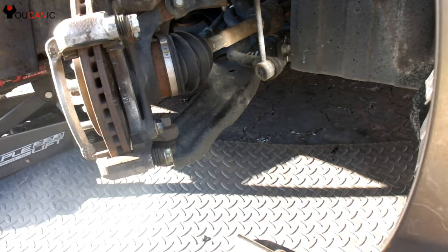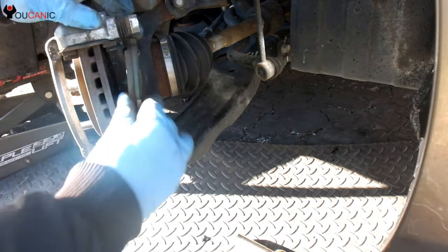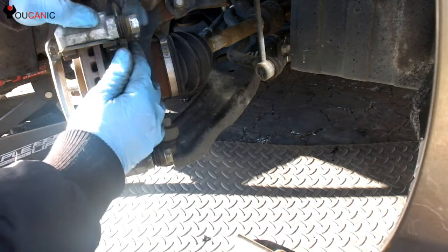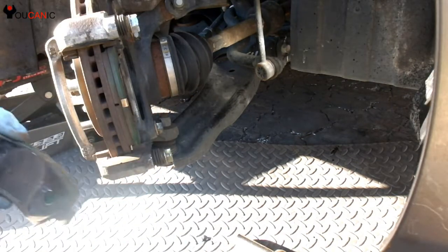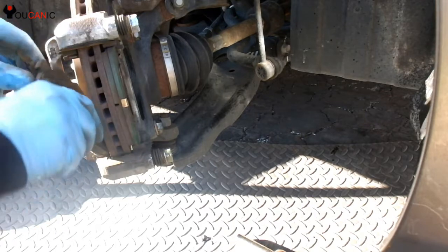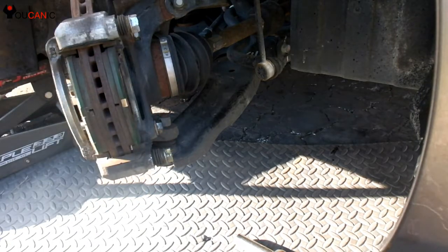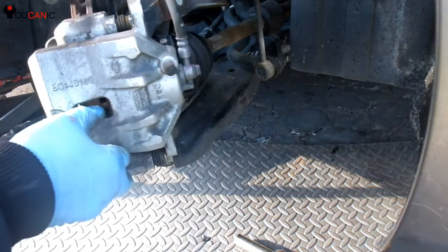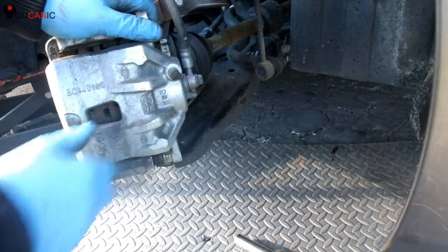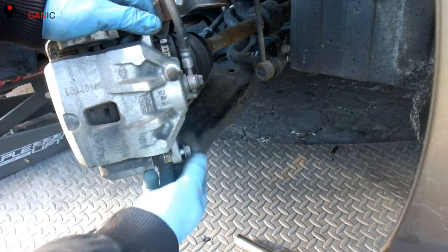Next, install the brake pads. Press them down on the bottom first and then on the top. Do the same thing on the outside one. Then take the brake caliper and reinstall it, replacing the 14mm bolts.